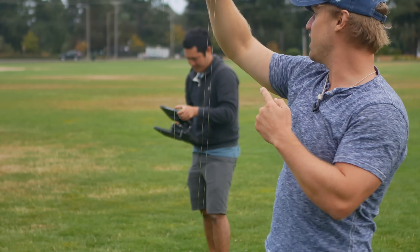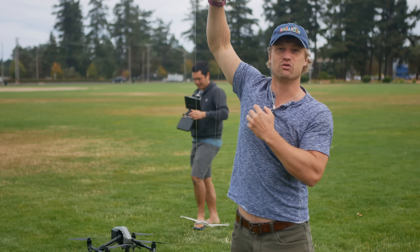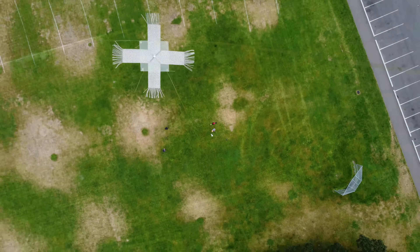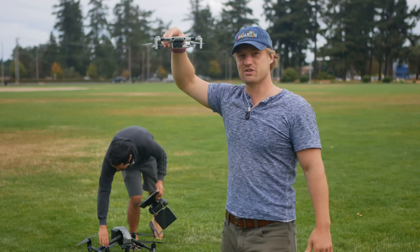There's a bit of wind today, so Jordan and I had to find a second park. The wind's going to blow this around like crazy — it's going to be a test of what this little drone can put up with while dragging a wire 100 to 150 meters up into the sky.